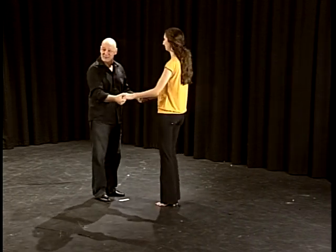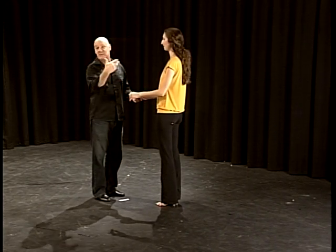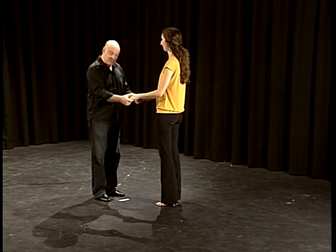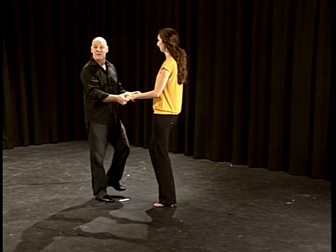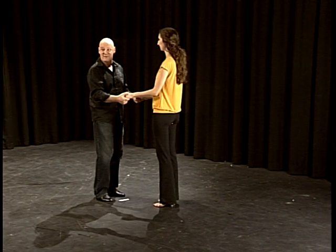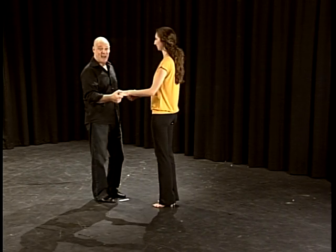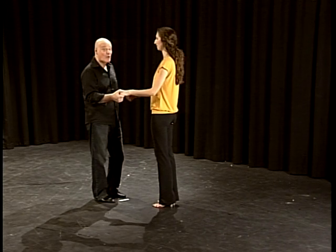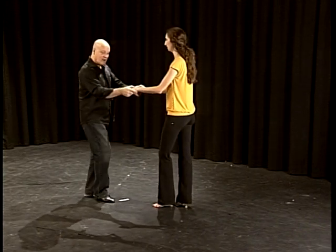In a two-hand position, just open. If you have a partner you can try this with them; if not, feel free to dance it by yourself. The guy starts with the left foot and the girl starts with the right foot. We're going to do a triple step in place: one, two, three — three weight changes. Now we're going to do the same triple step with the other foot: one, two, three. Then we do a small rock step backwards away from each other. Rock, step.